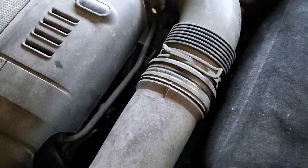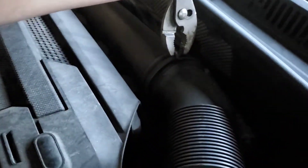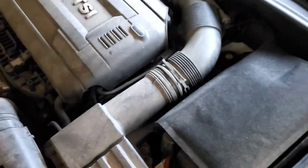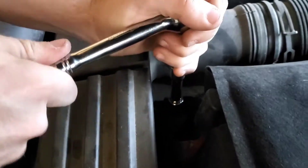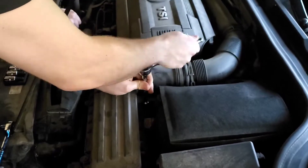Alright, so the first thing you do is remove the clamps. This one is already off, this one is out, but I'm not going to take it. How is that — the T30? That bolt off.